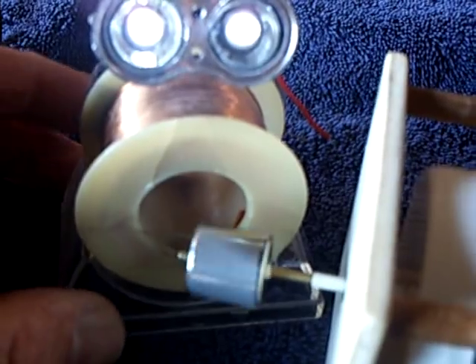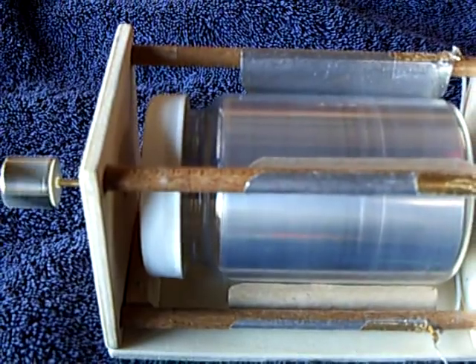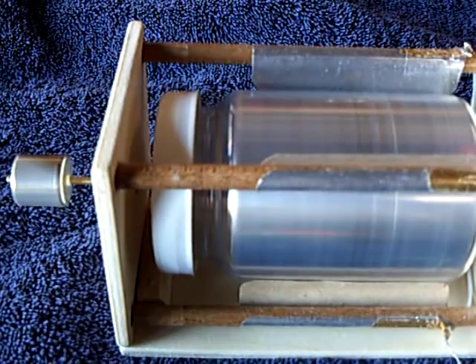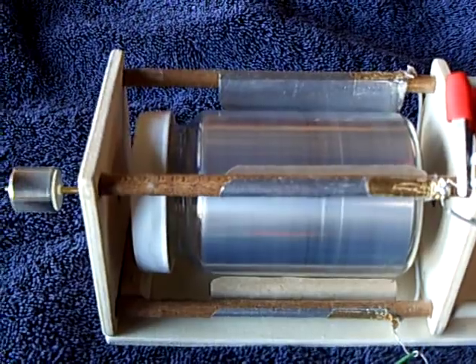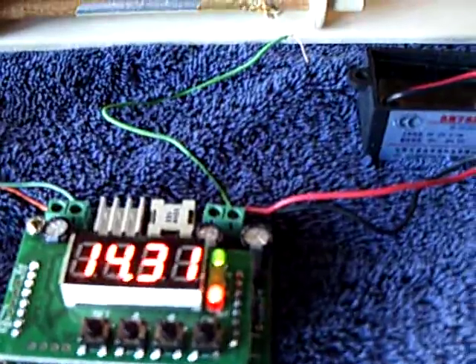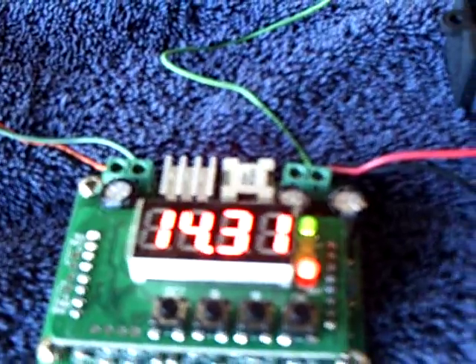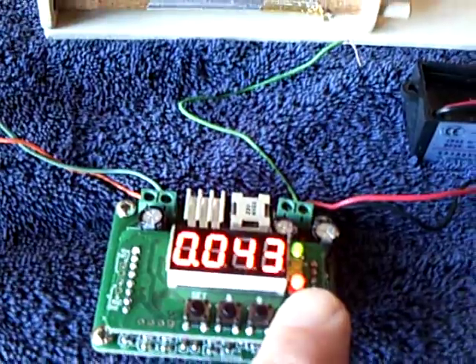Now if I take the load away, this is going to speed up quite a bit. And that's about as much as I want to push that little motor — I'm over-driving the little ion generator with that voltage, but it does work. My amp draw at that point is 43 milliamps.